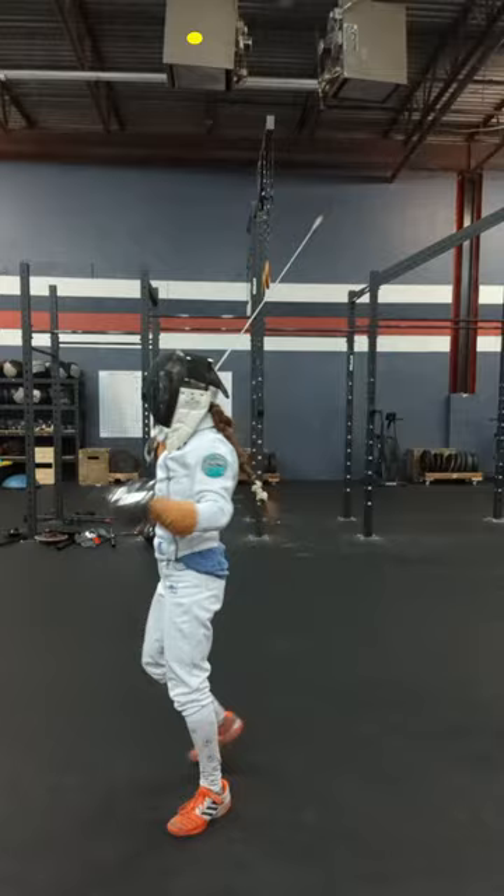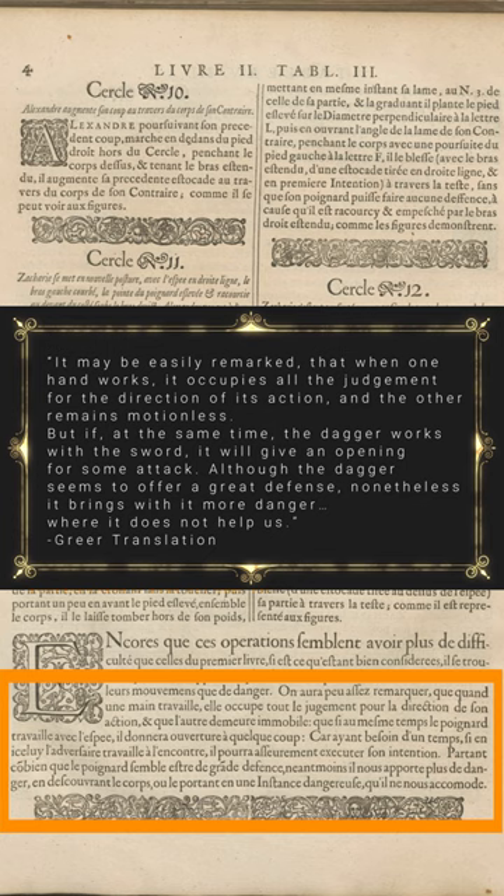He says this in Book 2, Chapter 1. Pause here if you'd like to read the whole section. Basically, he prefers to use only the sword so that he's not splitting his attention between two weapons.